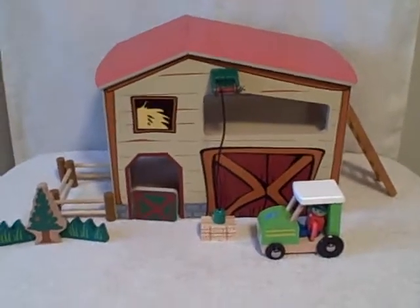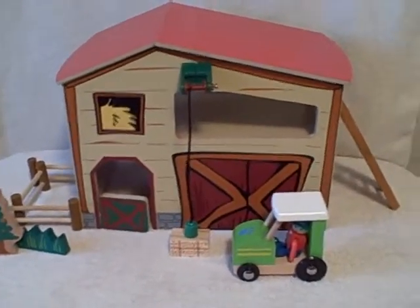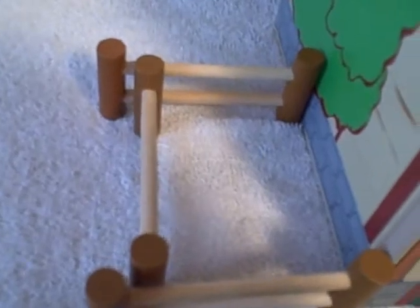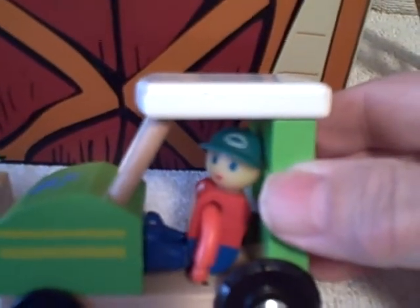Here we have a little wooden playset — it's kind of like a puzzle. Let me show you what all you get. You get a tree and some bushes, some fences, the barn, a little tractor. A little guy comes out, and you get a little haystack with a winch. Now the handle's broke on the winch, but it still doesn't ruin the fun. Got a little ladder.